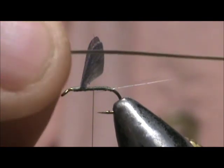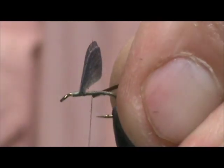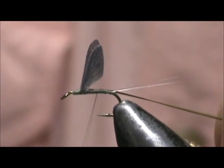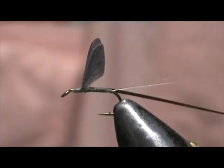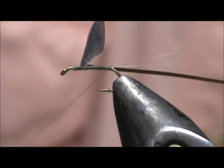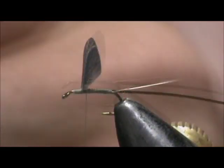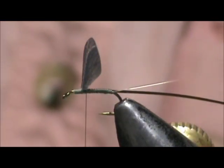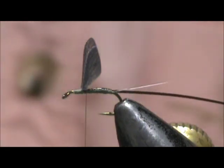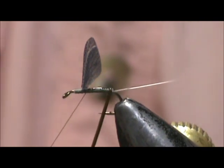I'm going to tie them in. There is a light and a dark side — I'm going to keep the light on the bottom when I tie it in. I'm going to tie it in all the way up to the top here, and then bring the thread back to the tail, and then bring your thread back forward. I'm going to take a little bit of head cement and put it on the shank of the hook, and we're going to wrap the quill.